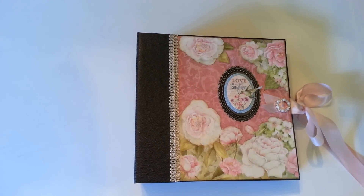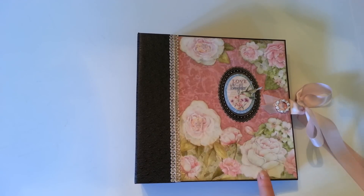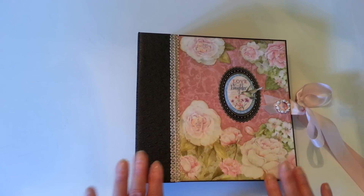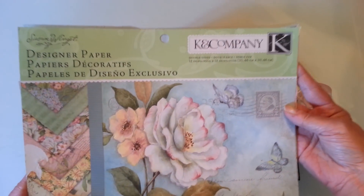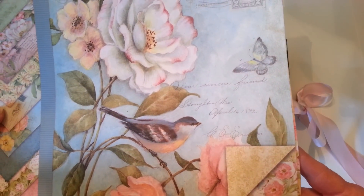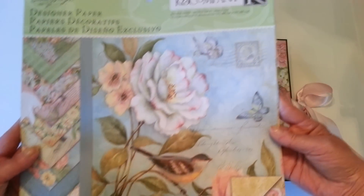Hi, this is Barb and I'm back with another album to share with you. This one is another 8x8. The cover measures 8.5 by 8 and 1.25 inches. I did this one using a Kay and Company paper. They really don't put a collection name on it — this one just says it's Designer Floral Paper, Susan Winget. So there is the front.